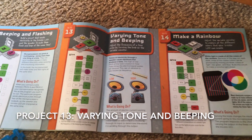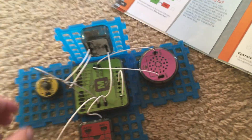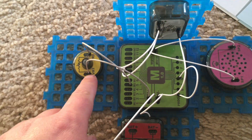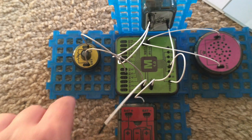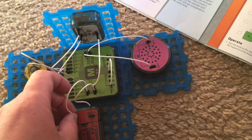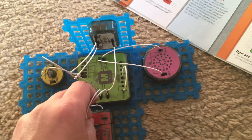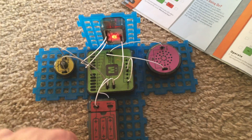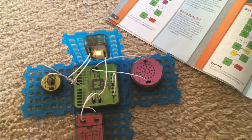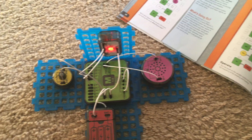Project 13 is varying tone and beeping. This project is fairly similar to the previous one except you'll notice that we have the variable resistor included, and you'll find out why in a little bit. I'm going to connect this wire to the battery terminal. Volume warning in case it gets loud — you may notice that the speaker and tricolor LED alternate more quickly than in the previous project.